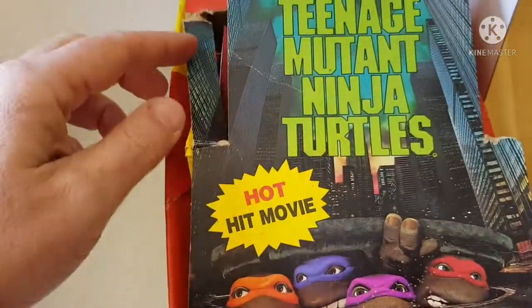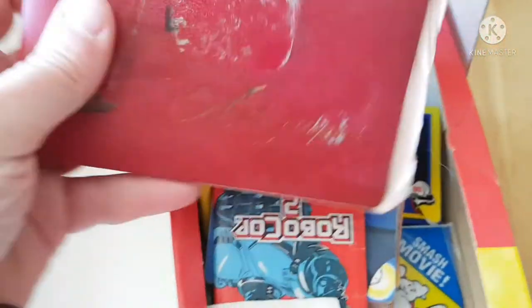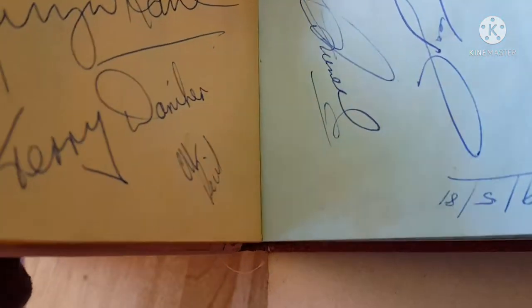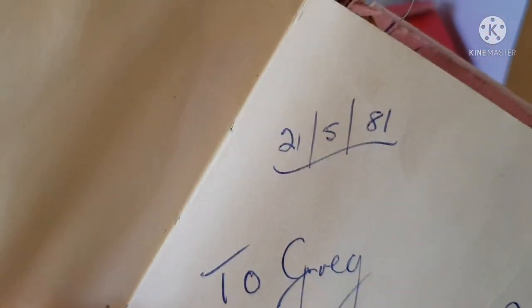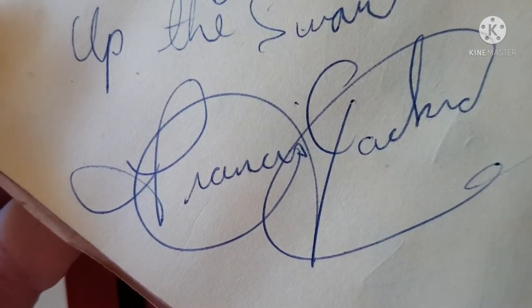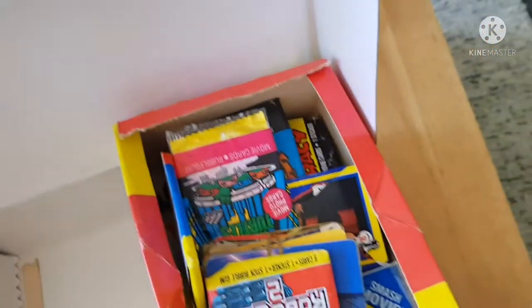Teenage Mutant Ninja Turtles hot hit movie! Oh, here we go — nice. And that's my old autographs book! Wow, these are all football players. Look at that date: 2nd of May, '81, 'To Greg, up the Swannies!' I can't tell who those are from, but look at those dates — I was just a little boy.